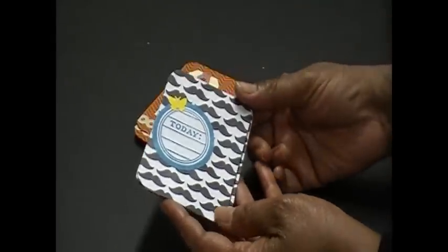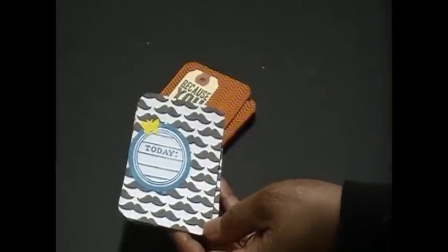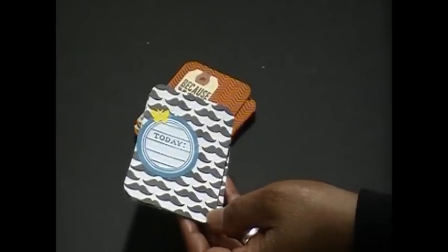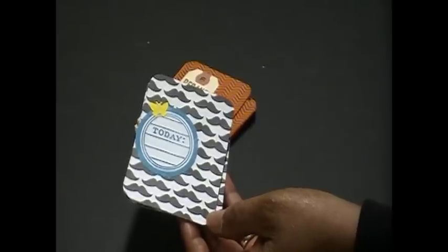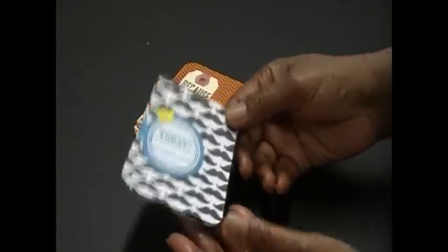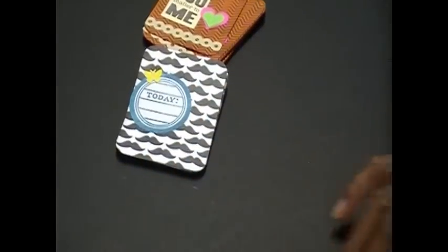I rounded all the corners. Usually when making my journal cards I leave them square because sometimes on my layouts I like them squared and sometimes I like them with rounded edges, so I went ahead and rounded them for everybody today.